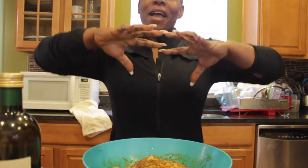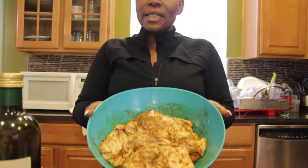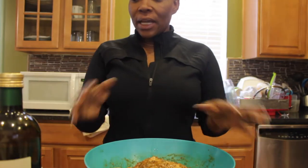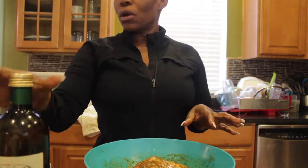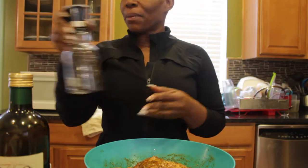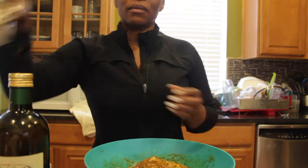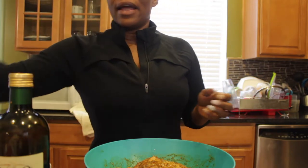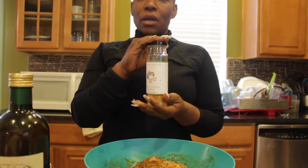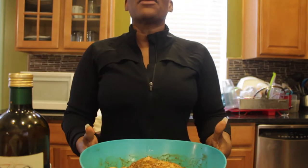The next step is to prepare the chicken. This meal also comes with chicken, and I've already seasoned the chicken before I decided to film. I seasoned it with olive oil, pink Himalayan salt, black pepper, ginger powder, cumin, and a garlic and onion blend seasoning that I got from Ross.